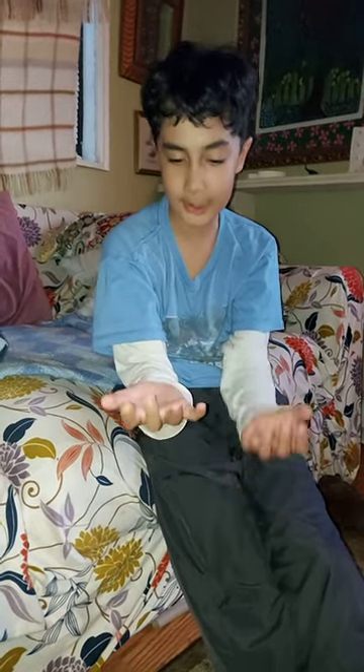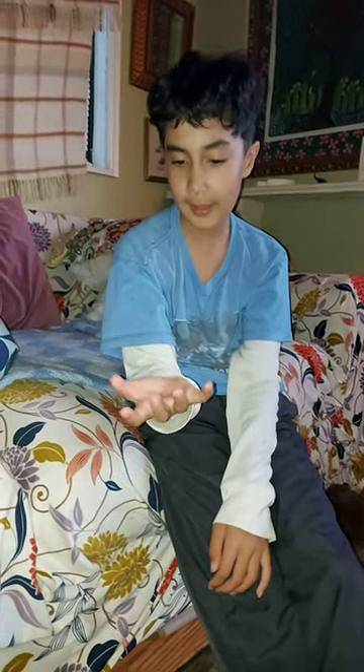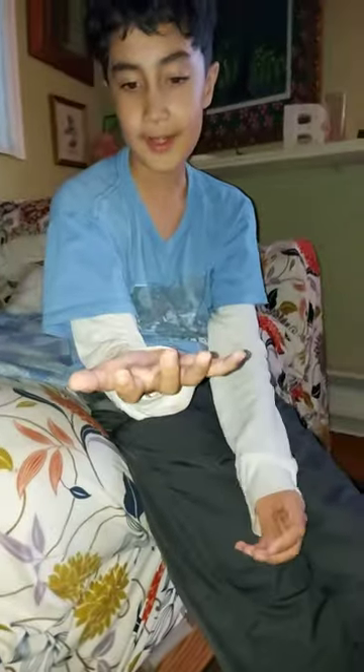Welcome back to another video. So today I'm going to show you what I can do with my hands. I'm double jointed on my hands.